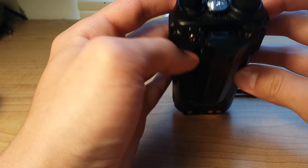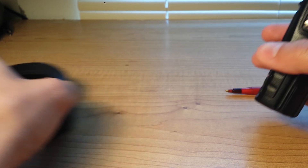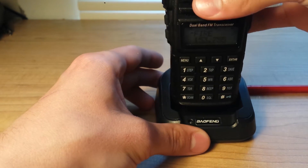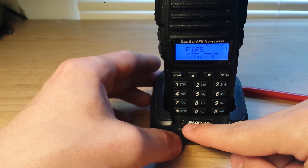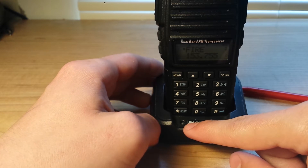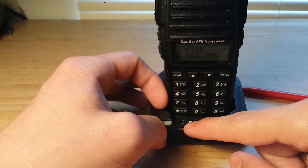The belt clip I really like — really handy. And here's the charging station. The light indicates what's going on: if it's red, it's charging; if it's green, it's full; if it's flashing, something's wrong. Real simple there.